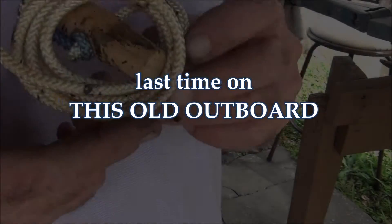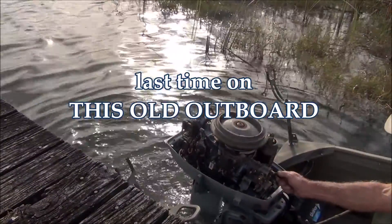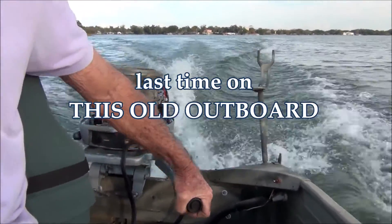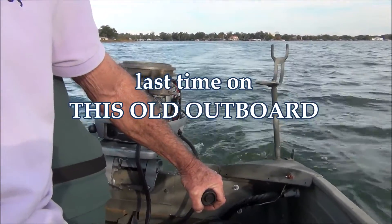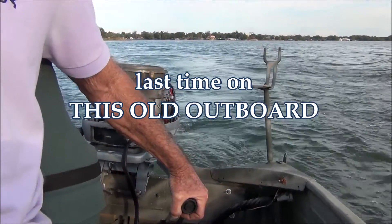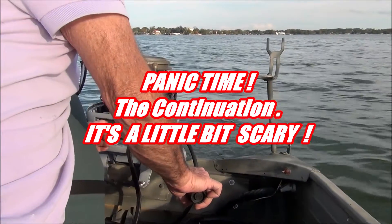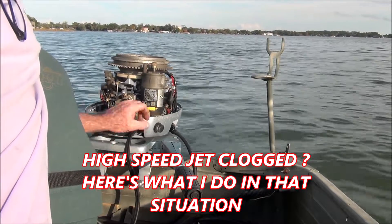Last time on This Old Outboard, there's the rope start that was in the hood, and it's just got roach duty all over it. I'll guarantee you that's a damn prop spinning. Maybe not, but it felt like it for a minute there. Something's stuck in the high-speed jet — rev it up and close that damn choke and see if we can suck it out.